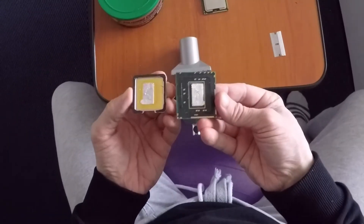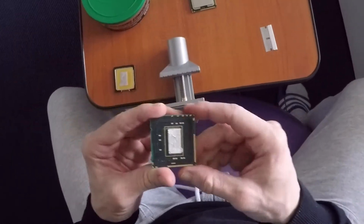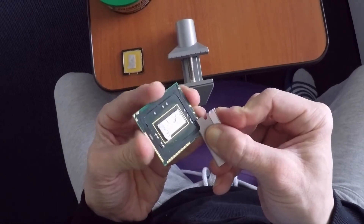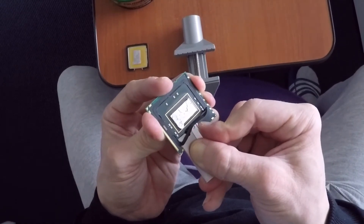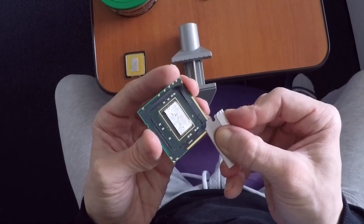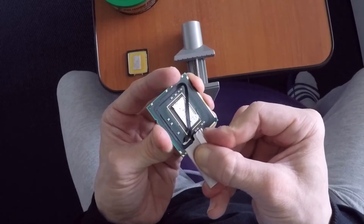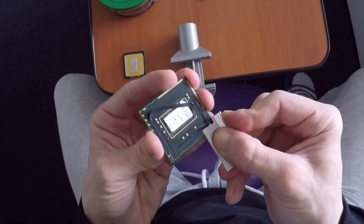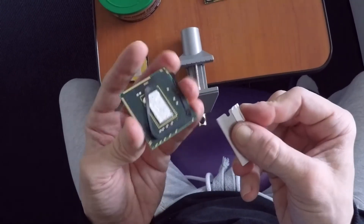I found that many delidding videos show using a heat gun, but I wouldn't recommend it because it makes no sense to try to melt the thermal paste — even if it's a metallic type, it's not that hard. The heat gun typically has to go over 100 degrees, which is practically the shutdown temperature of the CPU, so you might end up damaging or dissolving the solder points of the capacitors.